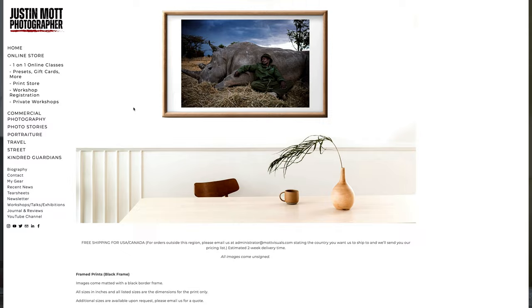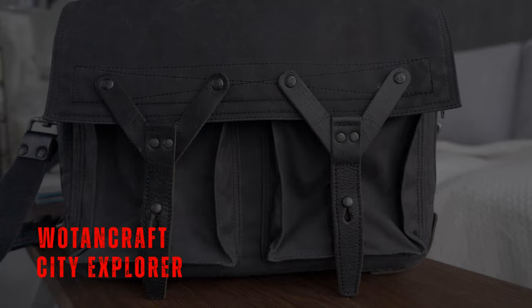Let me go through my entire Leica kit. What I use mainly here for my go-to bag is a Wotencraft City Explorer bag right here. I have a variety of different Wotencraft bags and backpacks, and I have an affiliation with them. If you're interested in purchasing Wotencraft bags, you can check out the affiliate link in the description box below — love their bags, love what they do, have a long deep relationship with that company.